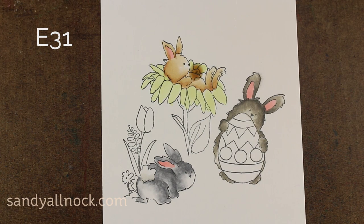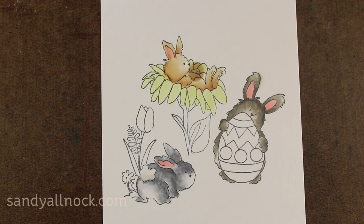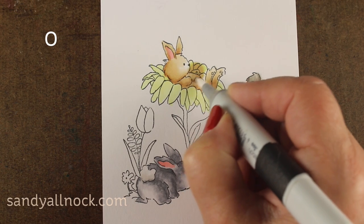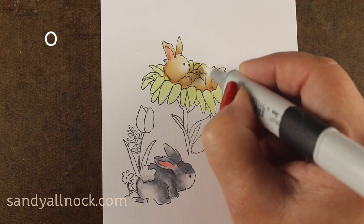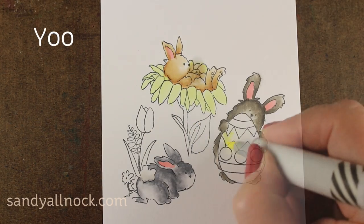I was going to add a little bit of that E31 and it went — oh no. Deep breath. Okay. So before it dried, I threw a little bit of colorless blender in there, and then I'm going to move on with the image and see if I can fix it as I go.